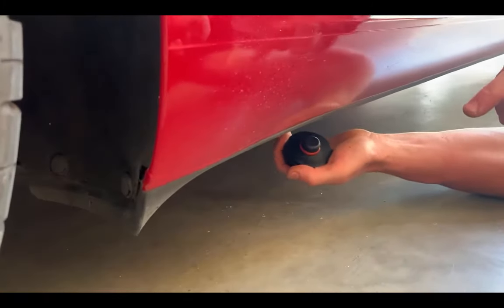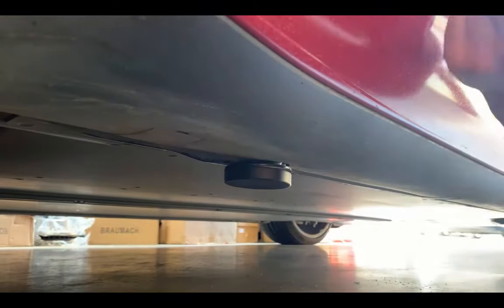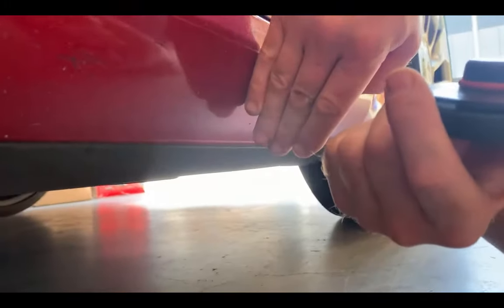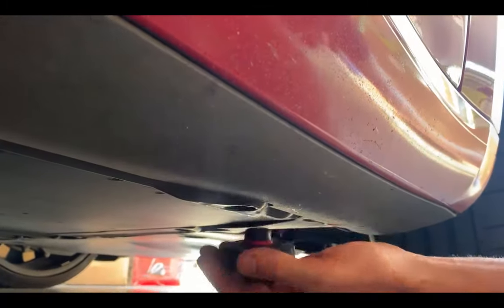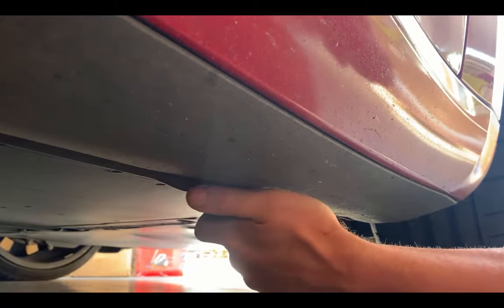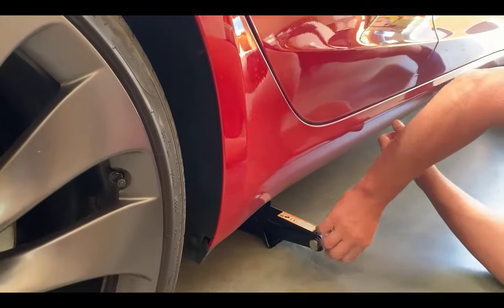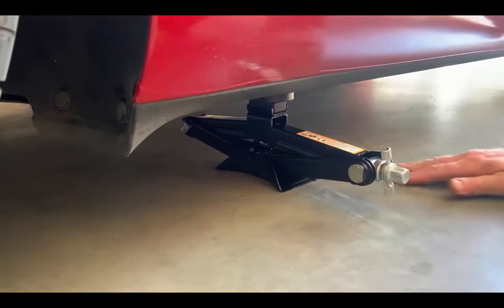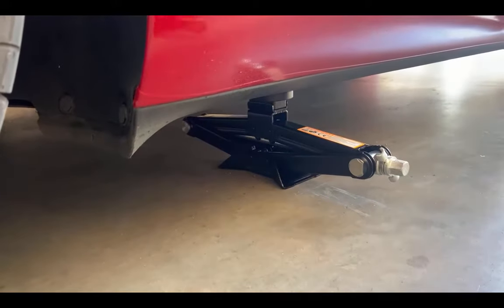We want to locate the hole for the puck, which is around about here. Guide it down - the hole is here - push the puck in and give it a little bit of a turn. The rubber will seat and it's ready to go. We now get the jack and place it up underneath. Here is the locator hole for the front right-hand wheel as well. Screw the puck in and the jack goes underneath to lift it up. Screw it up by hand, make sure it's flush and level - you want to be on as level a surface as you can find.